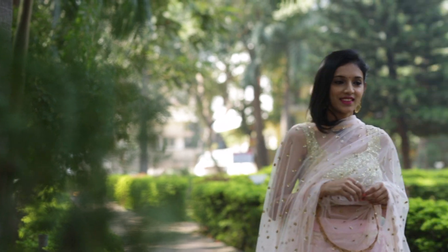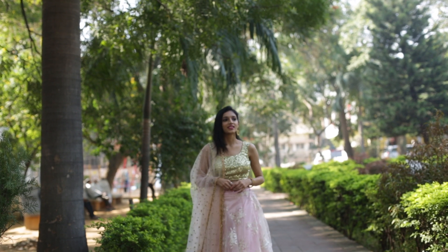I paired it with the lehenga which I built from scratch, which is shown in the previous video — I will be putting the link here. If you haven't watched it already, please check it out. If you guys loved this video, give it a big thumbs up, comment down below, and subscribe to my channel. Happy Sankranti!